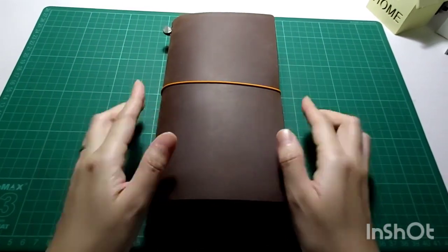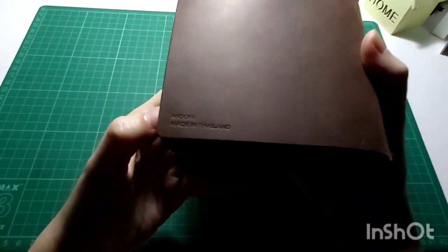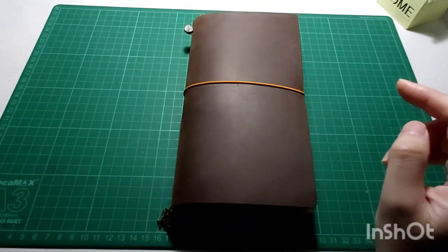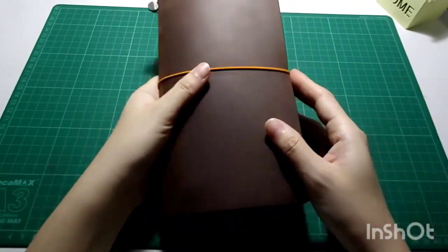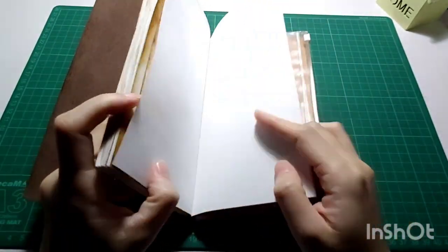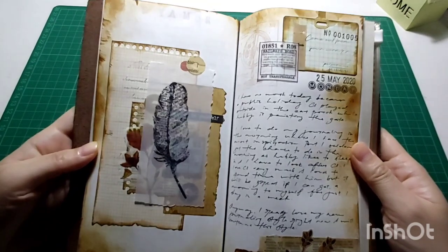Hi everyone, today I'm back with another journal-with-me video in my Midori regular size Traveler's Notebook. Before I start, I'm gonna show you guys the previous spread that I did, and I really like the outcome of that spread, so I'm gonna be doing something similar today.